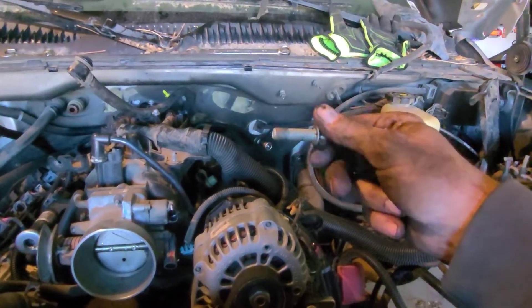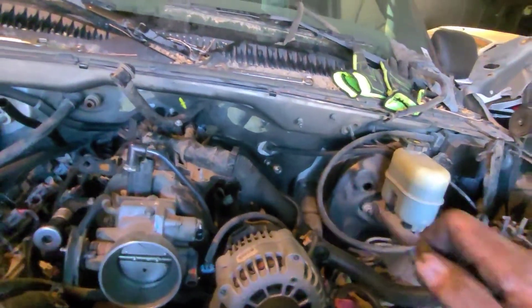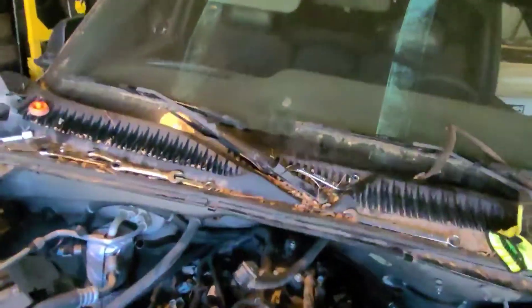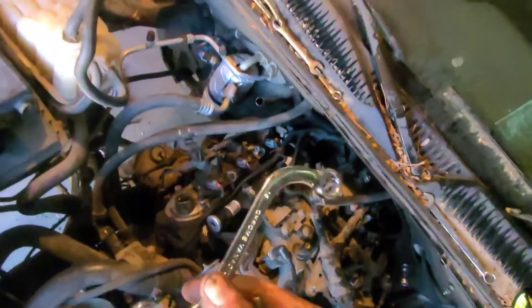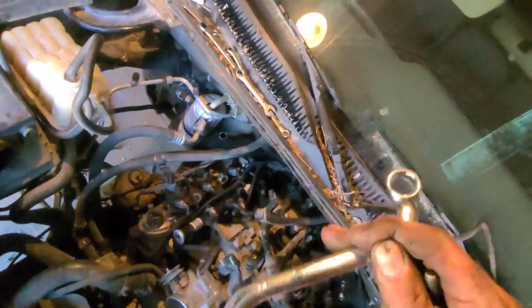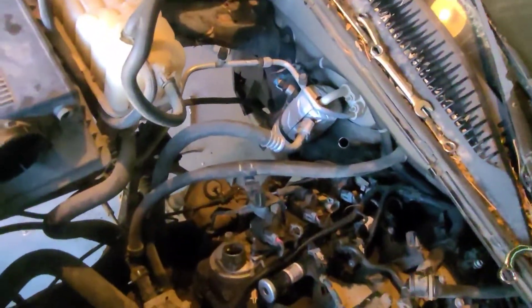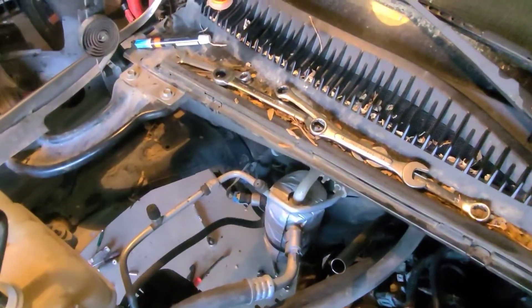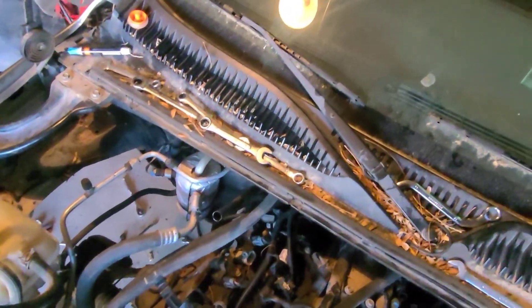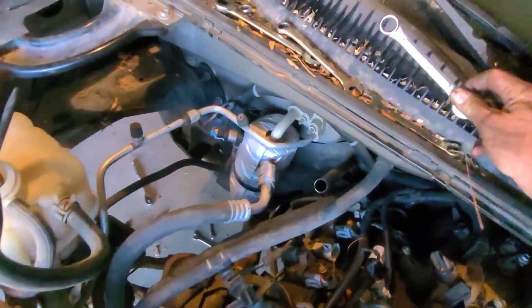It took about an hour to get it out of there. I tried every type of wrench you can imagine — you can't get a socket in there with an extension. We went to Harbor Freight and bought some fancy little wrenches thinking maybe we could get it from the bottom. No. We got the gear ratchet wrench — that wouldn't work either.